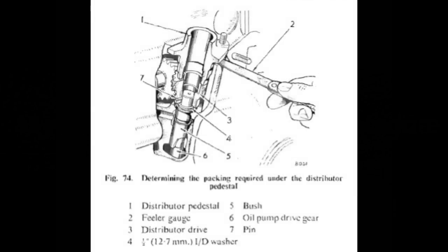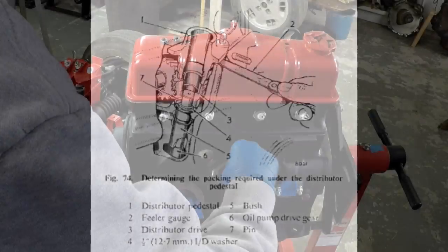Welcome back everybody. Been a while since I've recorded any engine videos. What I'm going to try to show you today is how to fit the distributor spacing-wise. I'm not doing any distributor timing — a little bit less complicated than the cam timing, but it still has a unique method here. If you can see the picture in front of you, number four there — that inner diameter washer is what I'll point out.